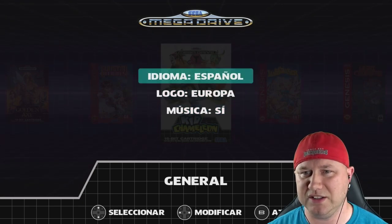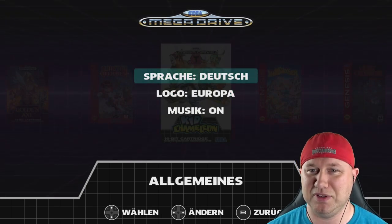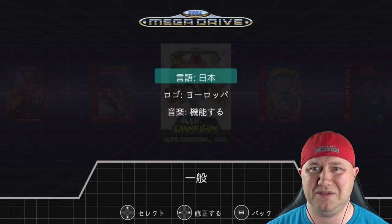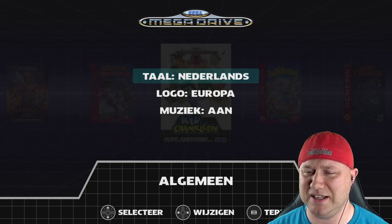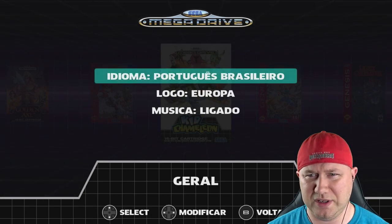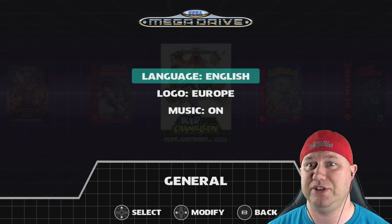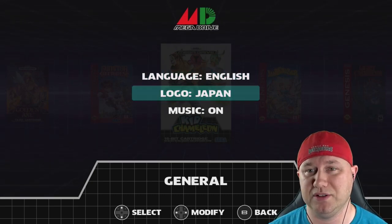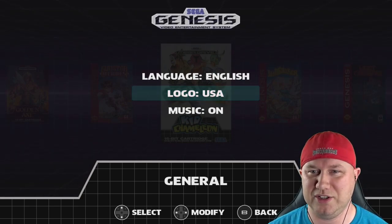The available languages are English, Spanish, French, and others including Italian, what I think is Japanese, Netherlands, and two versions of Portuguese — I honestly didn't know there were different ones. We'll stay with English. The logo option lets you choose between the European, Japanese, USA, and Brazil logos. We'll pick USA for the Genesis.